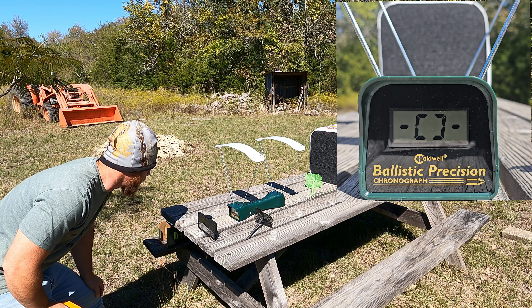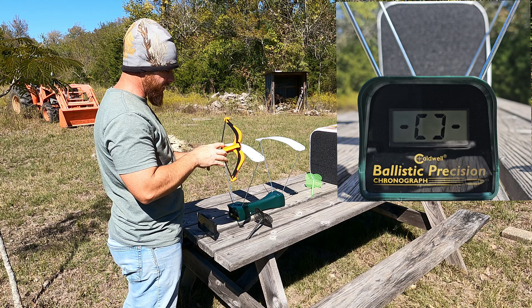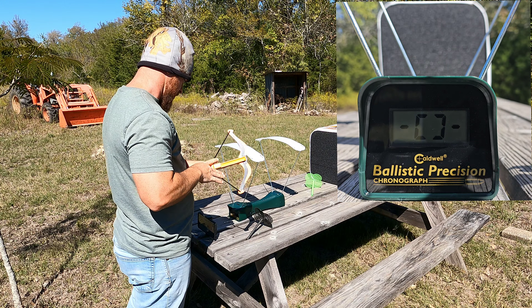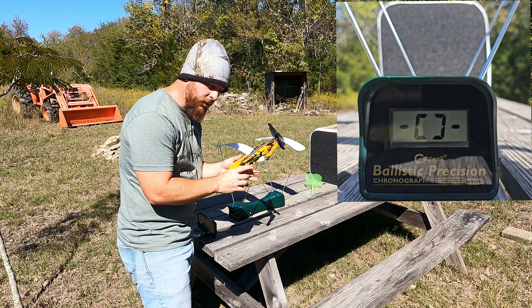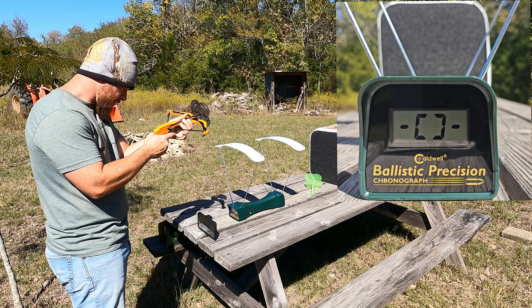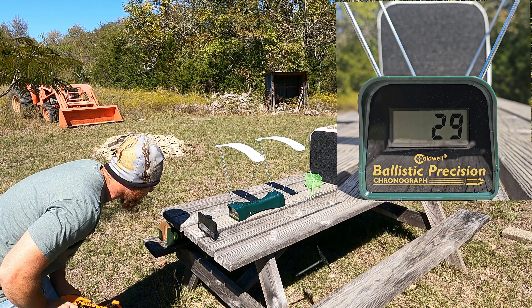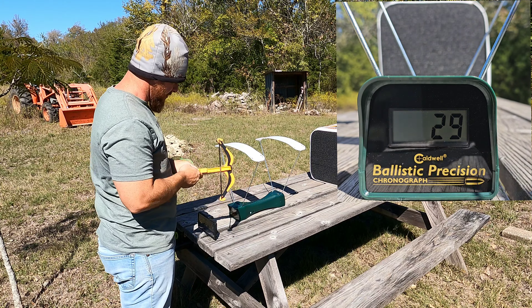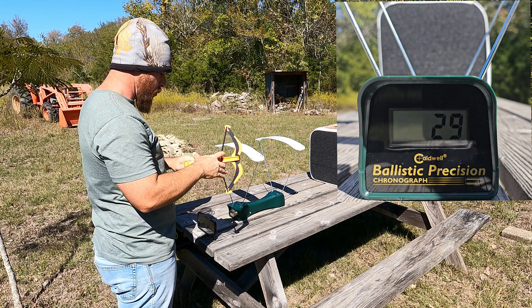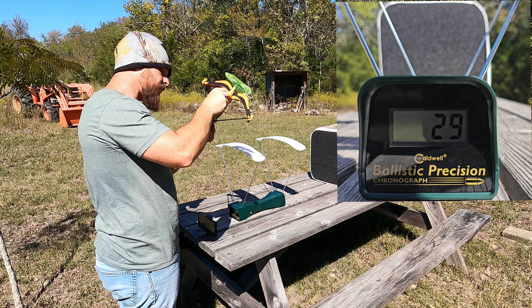It didn't read it. Let's try again. Must be going so fast it couldn't read it — and this thing can read bullets. Oh, 29 feet per second — it read it that time! Let's try this green one again. Whoo, rocking 30 feet per second! Them flies don't stand a chance.